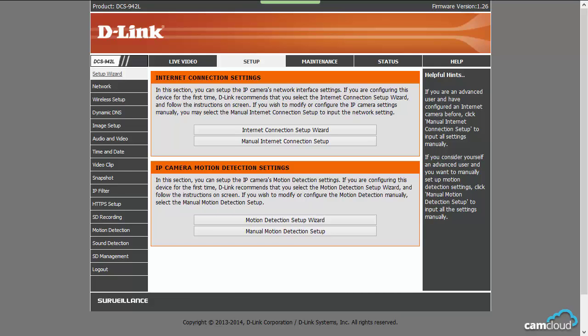A minor issue I had was when setting it up with CamCloud with motion detection via FTP. For some reason, they don't have a test button. It's pretty standard to have a test button, so it was surprising not to find one. This definitely isn't a deal breaker since you just have to make sure you enter the FTP credentials properly.